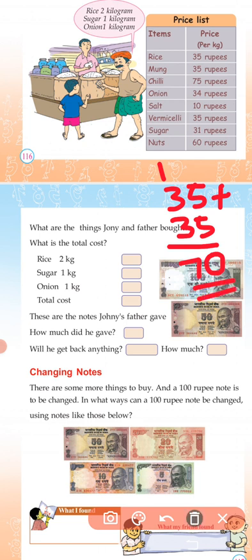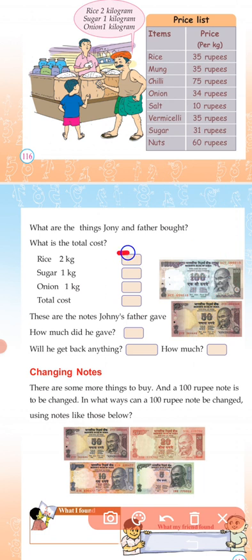70 rupees is for 2 kilos of rice. 1 kilo rice is 35 rupees, so 2 kilos is 70 rupees. Sugar is 1 kilo — 31 rupees. Onion is 34 rupees.